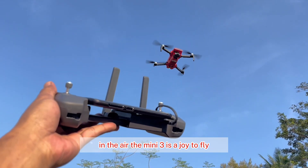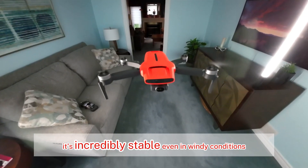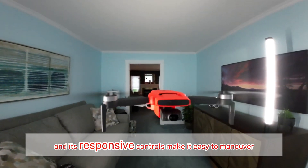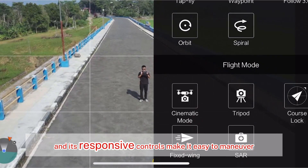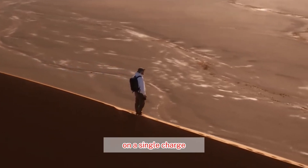In the air, the Mini 3 is a joy to fly. It's incredibly stable, even in windy conditions, and its responsive controls make it easy to maneuver. The battery life is decent, allowing for around 32 minutes of flight time on a single charge.